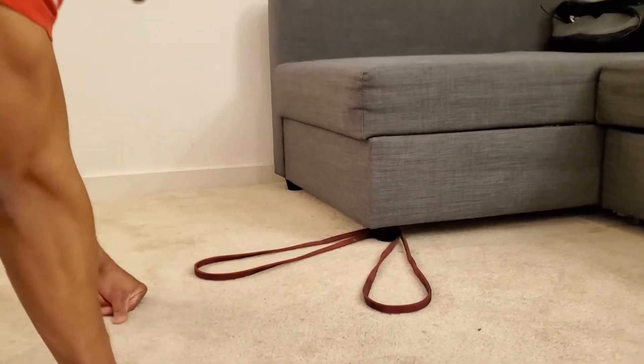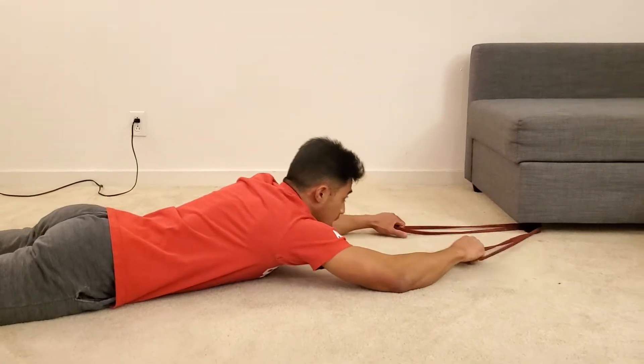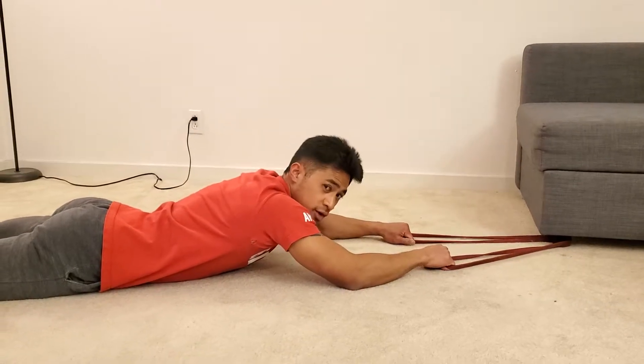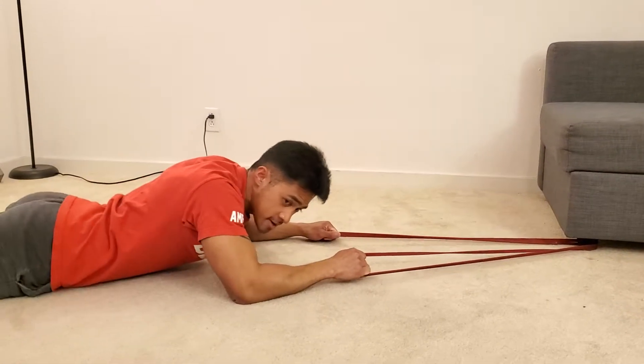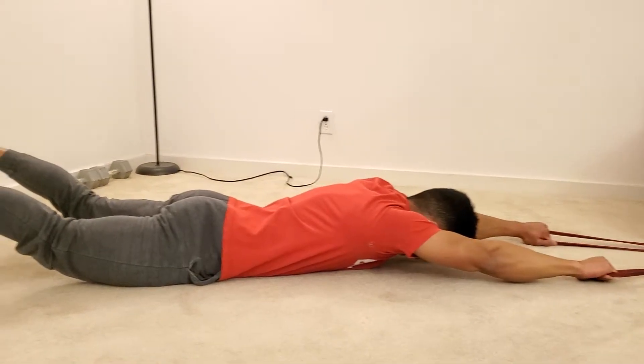The next thing I'm gonna do is lay down face down. I'm gonna pull — you can do this palms down, you can do a neutral grip, or you can do palms up, it's really up to you. When I come here, I'll scoot back a little bit more, lift, push my hips into the ground, and squeeze my glutes.